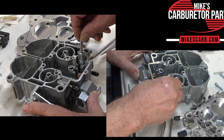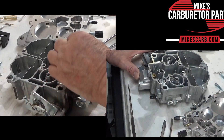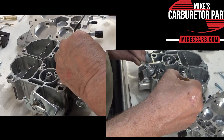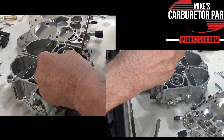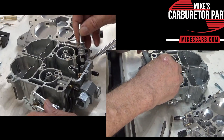Here's your accelerator pump. Now when you're not pushing down on the throttle, gas fills through this slot here and goes down and feeds through the top of the cup here and into the well and fills the well up. That's how it gets in there.